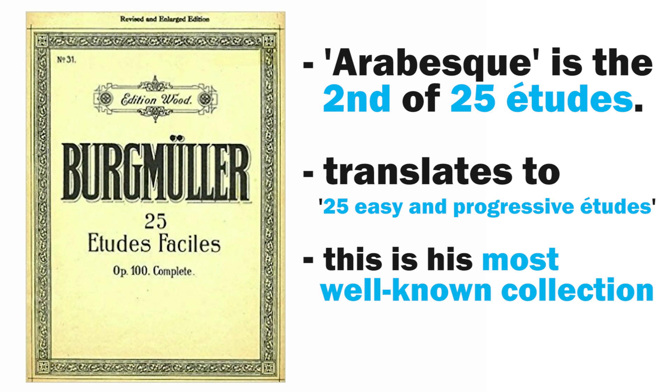You don't need to be a child to enjoy these, so I strongly encourage you to check out the full collection aside from just this particularly famous piece, because they're great for the intermediate student who wants to develop their technique. Without further ado, let's play through this fun piece and then we'll talk about it.